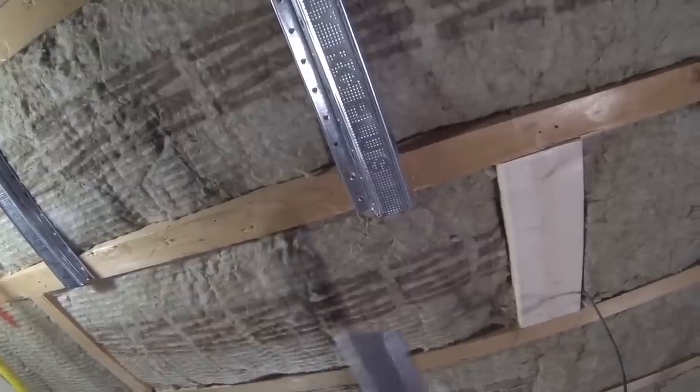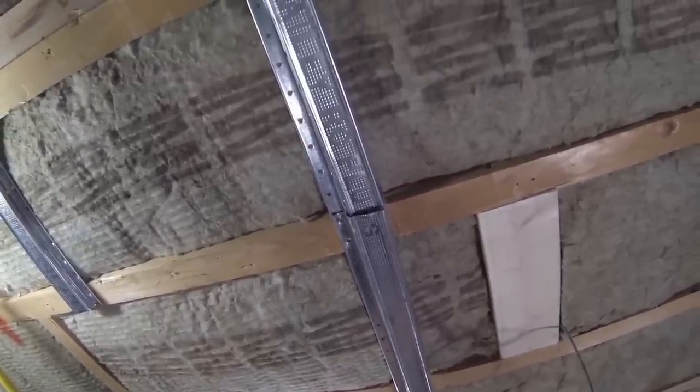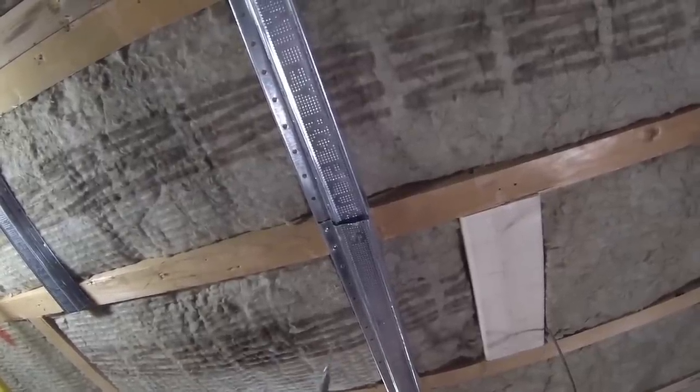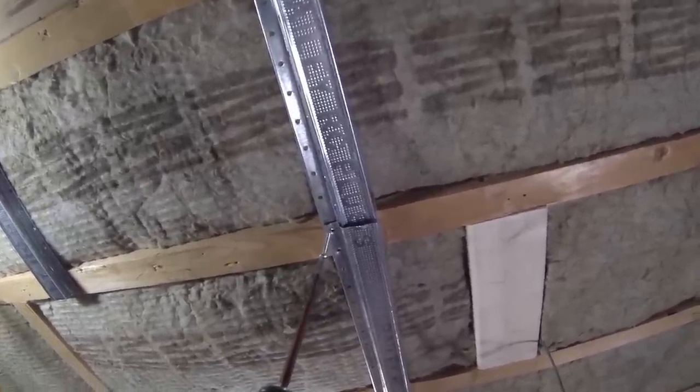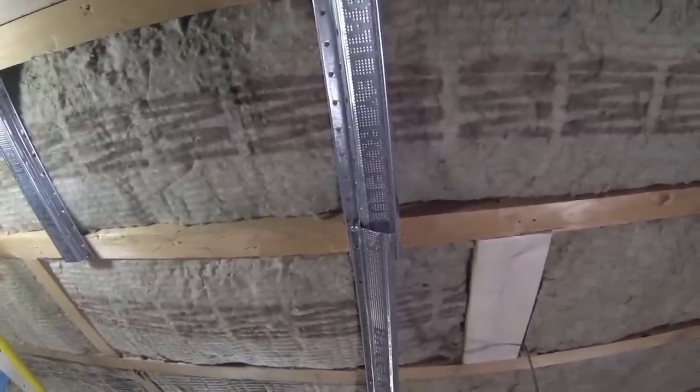Another alternative is hat channel and sound clips. These are effective for reducing noise transmission between floors. They are typically installed directly to floor beams, after which drywall is fitted to the channels to significantly reduce noise transmission between adjoining rooms.